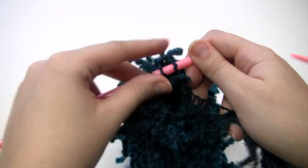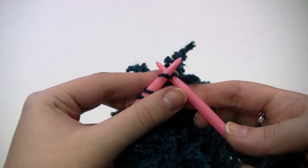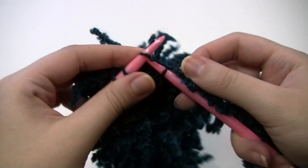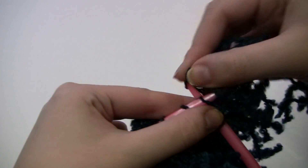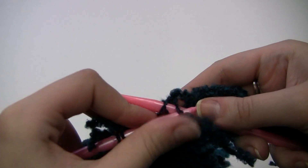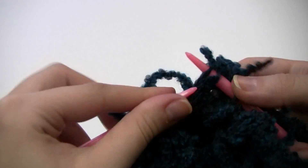Now let's take a look at how to bind off. This is going to be pretty much the same as knitting but we're going to use just the tracks. So you knit the first stitch, knit the second stitch, lift up and over and off your needle, and continue this until you get to the last stitch.